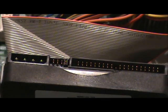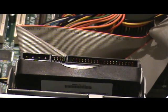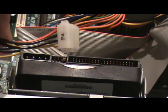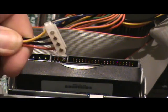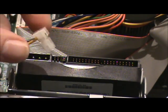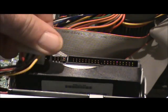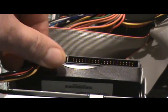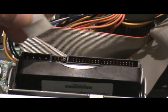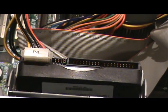Now watch how simple this is. The first step is to find the power cord, and it looks like this — it's got four wires: yellow, two black, and a red. Notice the shape — it will only go into the slot one way. If you try to put it in the wrong way, it won't fit. You can see it has cut corners. You find which side of the slot is cut, put it in, and push it down until it connects nice and tight.